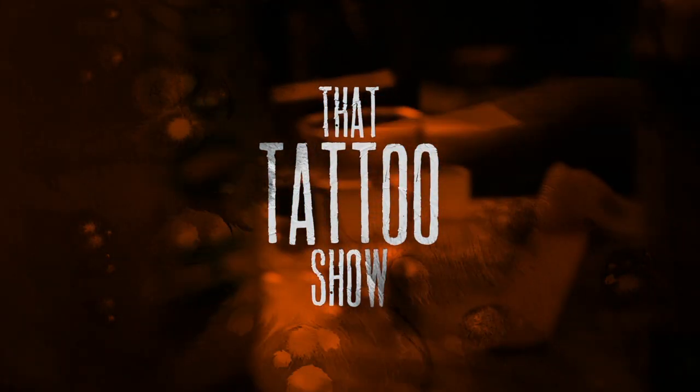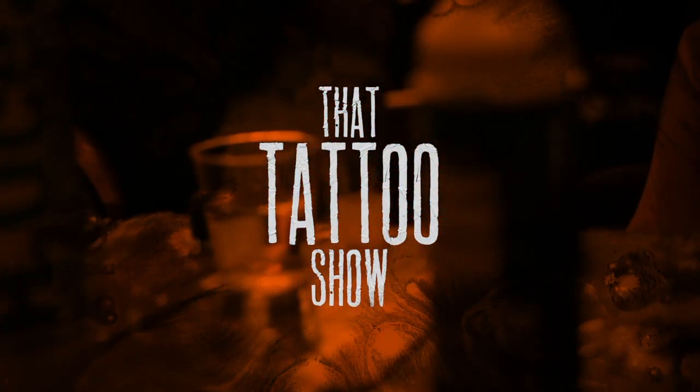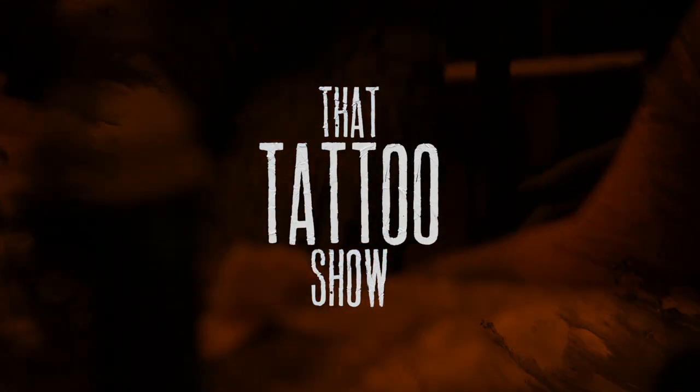What's happening guys? Chris here from That Auto Show and in today's video we're gonna be taking a look at a bag. If you are new to the channel, welcome. Make sure you subscribe, hit the notification buttons and everything just to keep up to date with everything that we do.